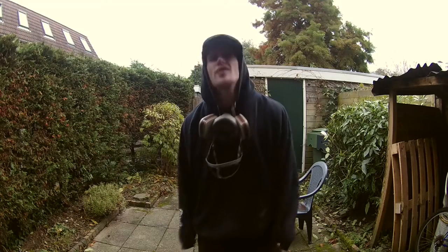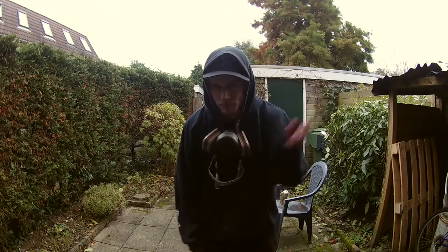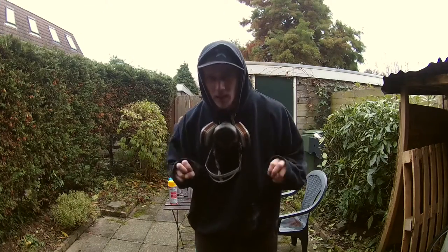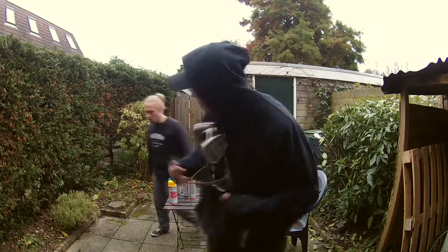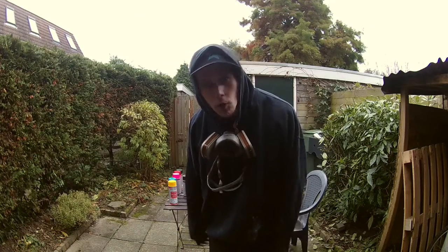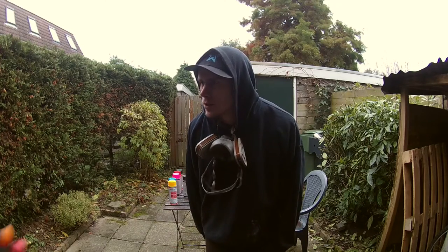Hi guys, welcome back again to the Blipsqueak TV — there's a rebrand but that doesn't matter. Today we're gonna mess around with space paintings and create those paintings with spray cans. We watched some tutorials, neither of us has ever done it before, and we're just gonna try it out and see how it works.